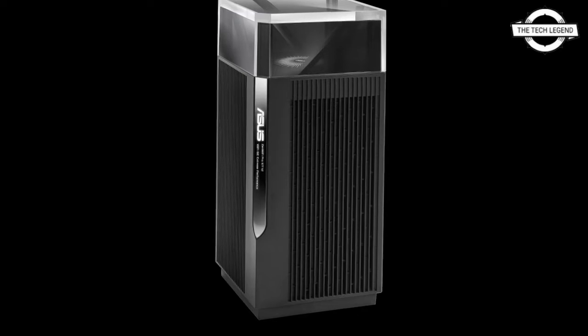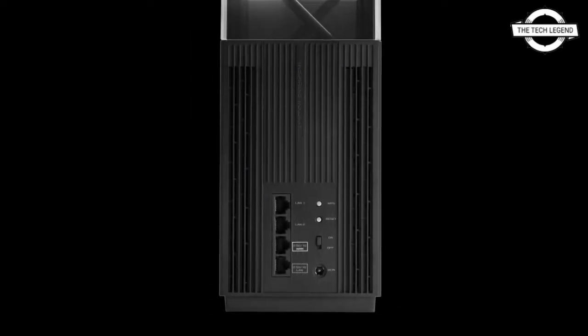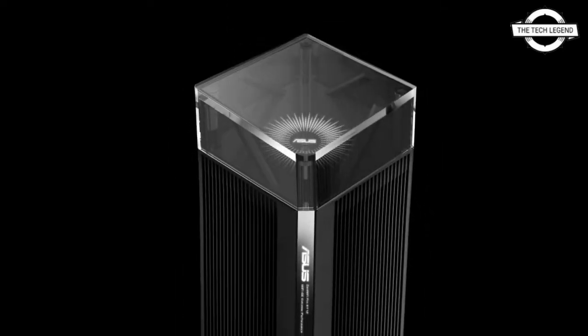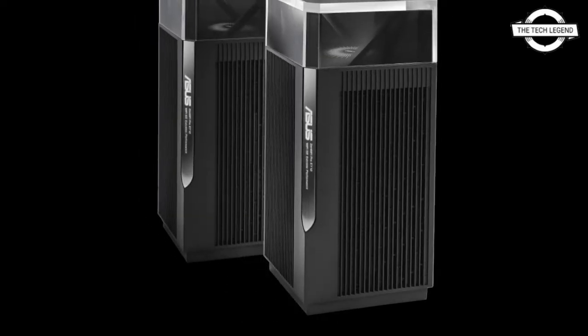The processor is a 2.0 GHz quad-core 64-bit chip with 256 MB of flash memory and 1 GB of RAM. The interface features a 2.5 Gigabit WAN port, a 2.5 Gigabit LAN port, and two Gigabit LAN ports.